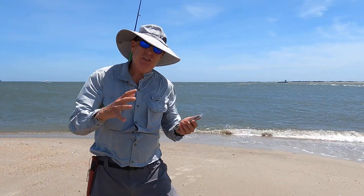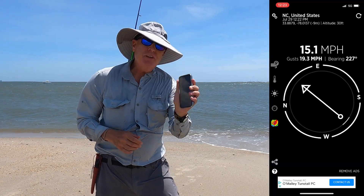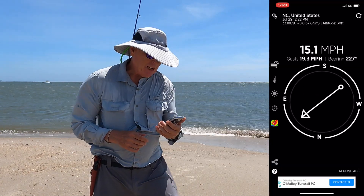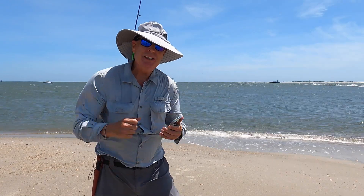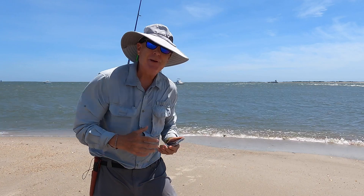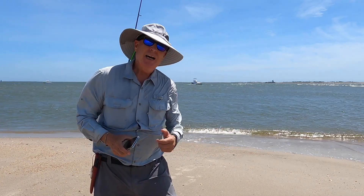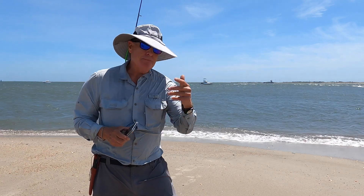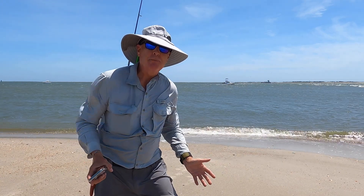Another key reason you want an e-bike is because it's windy on the beach. Right now it's blowing 15.1 with gusts up to 20, and that would be a heck of a headwind to try and pedal back into. But with the e-bike, with the Multi Joy, I just hit the control, bump up the pedal assist, and I'll be cruising all the way back to the parking lot.